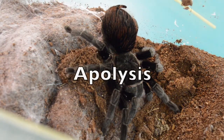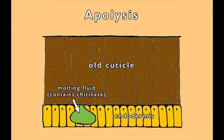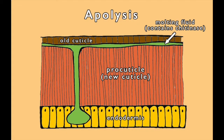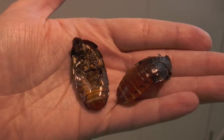Next comes apolysis: separating the cuticle from the endodermis. Chitinase is released under the exoskeleton to dissolve the inner layer of chitin. A new layer of pro-cuticle is laid down. As the dissolved chitin is reabsorbed, this leaves a thin outer layer of exoskeleton.